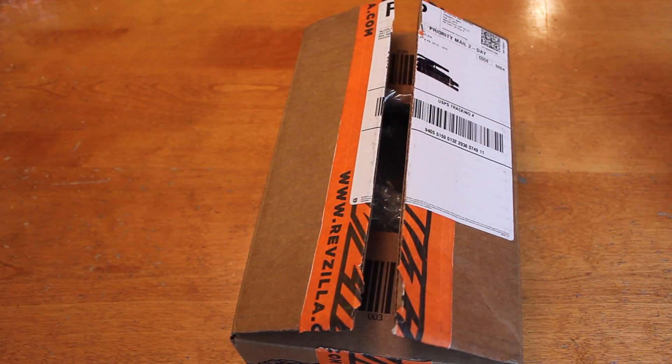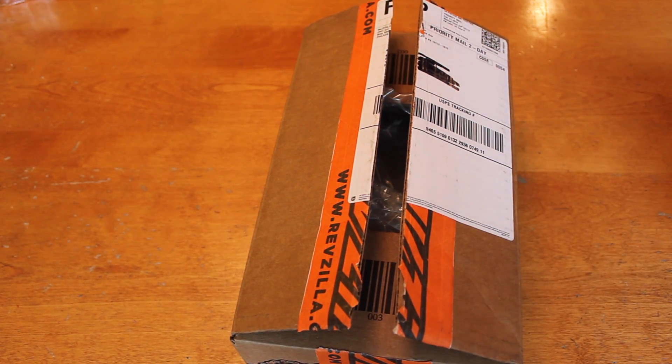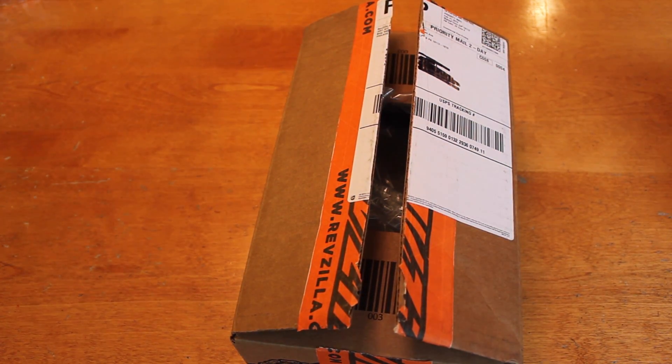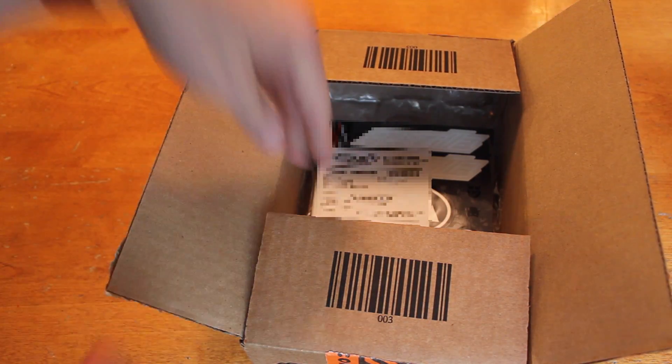Hey guys, it's Fogg. Welcome to Fogg's Rides. Today we're going to do something just a little bit different — I have an unboxing video for you. So let's open it up and take a look at what we got inside.